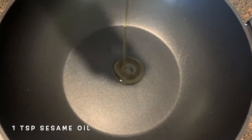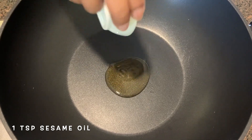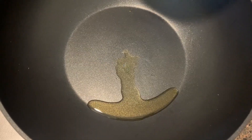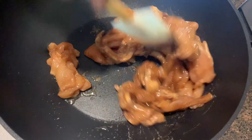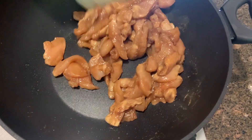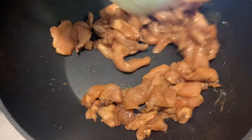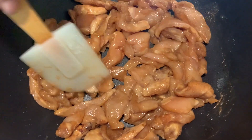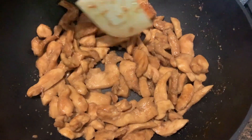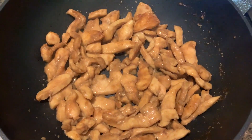Heat a wok and add some sesame oil — you can use regular oil if you don't have sesame oil. Once that heats up, add in the chicken that we've marinated. I have not added any salt because all the sauces will have salt. Cook the chicken until done. The chicken is looking done so I'm just going to take it out into another bowl and keep it aside for now.